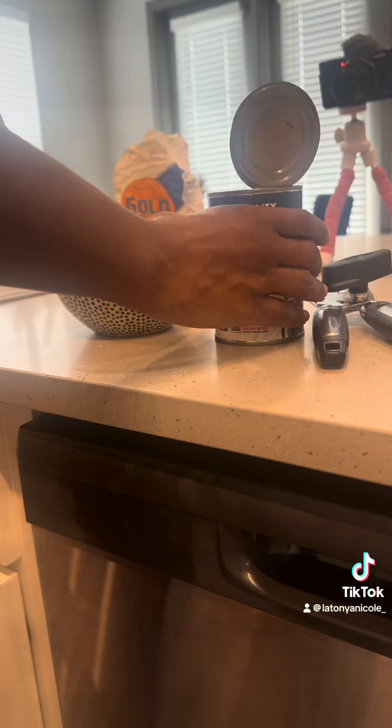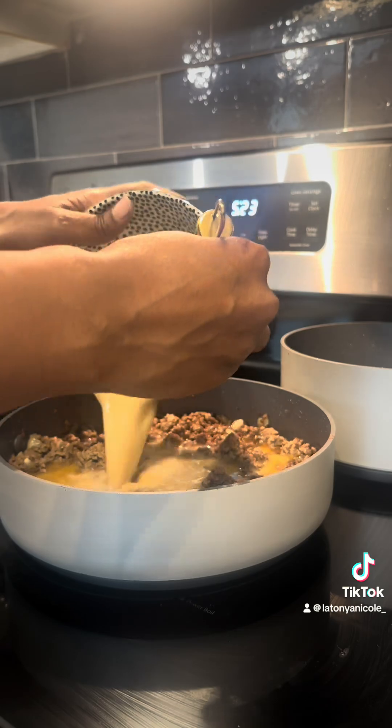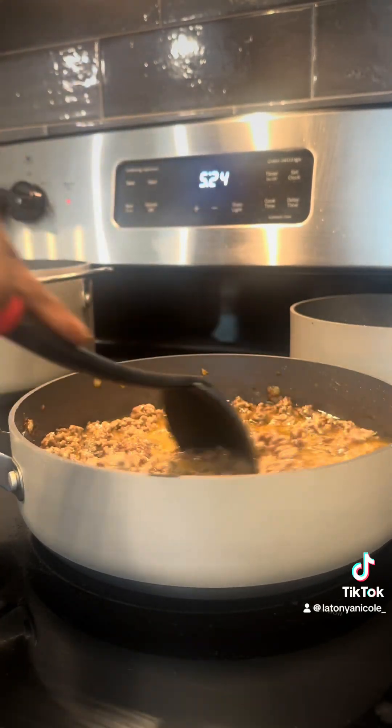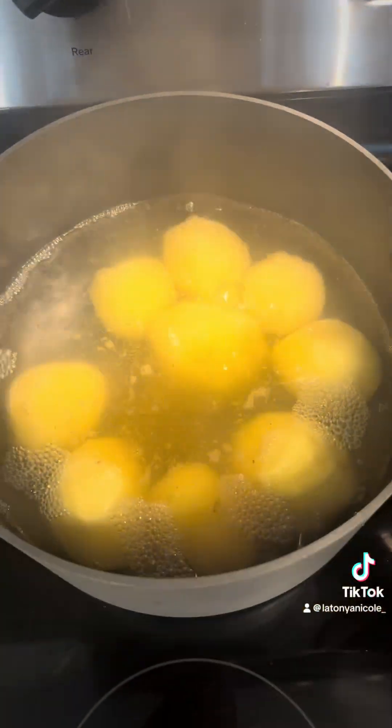I don't know what happened, but that grease was greasing. He used water and flour to go ahead and create the thickness of his gravy. I just decided to substitute the water with beef broth. Maybe I should have stuck with water, but y'all see the grease was greasing.